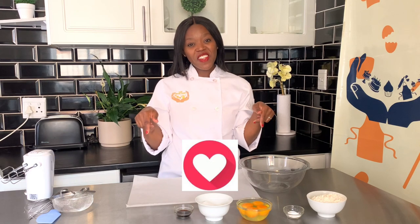Before we start, please subscribe to my channel and like this video. If you happen to try it, comment down below and let me know how it goes. If you have any questions, leave a comment and I'll definitely respond.